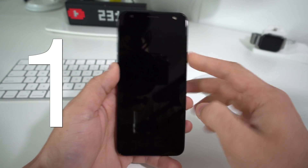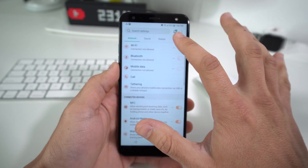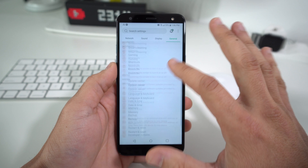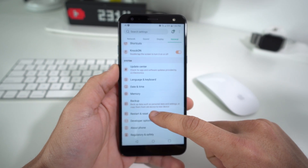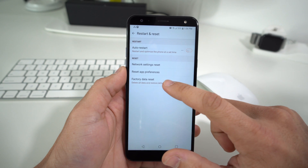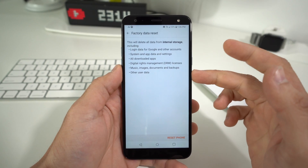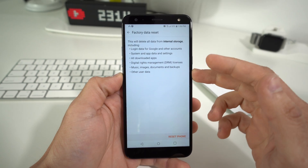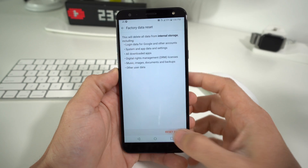First off, I'm going to show you how to do it through the Settings. Go ahead and find your Settings. In Settings, go to General, scroll down to where it says Backup and Reset or Restart and Reset, and then select the Factory Data Reset option. It's just letting you know that everything will be erased back to factory condition, so make sure you back up anything that you don't want deleted.